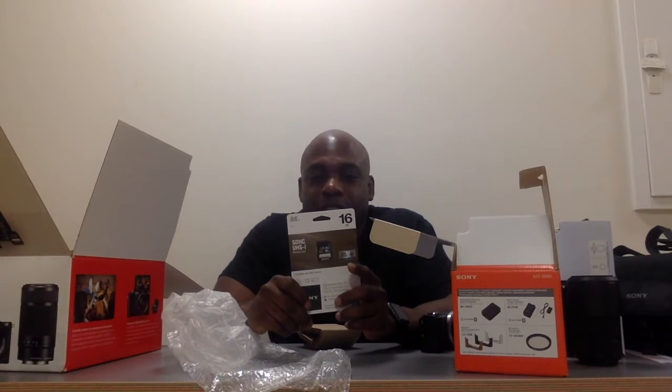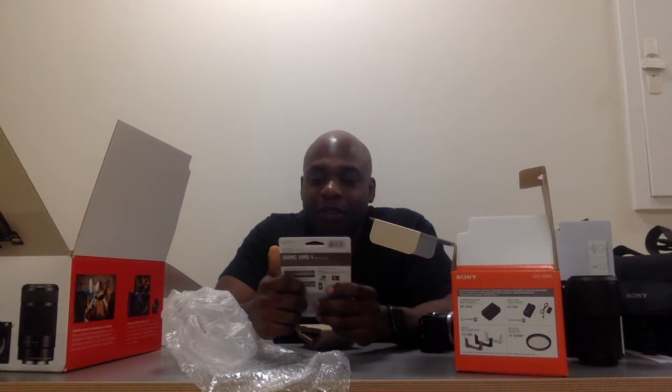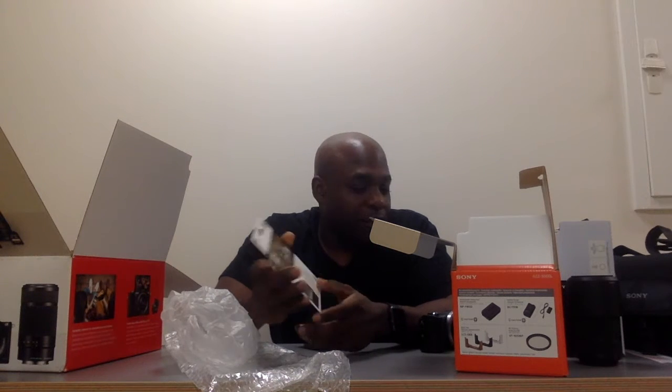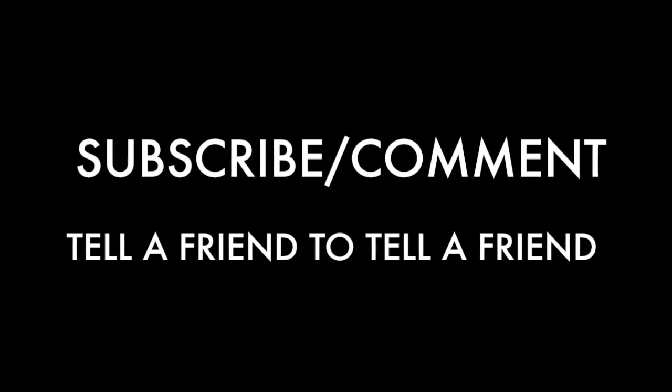And you get a 16 gigabyte SDHC UHS memory card. So that's it — Sony Alpha 5000, A5000. Got it for $299. Right now I'm just using the camera on my MacBook to do this video. As you can see, it's kind of dark in here. I'm going to try to do some videos and pictures with this camera and do a review on it after that. Thanks for watching. I just wanted to do a quick video before I use this camera tomorrow, and I'll let you know how it goes. Comment, subscribe, tell a friend to tell a friend. Thank you.